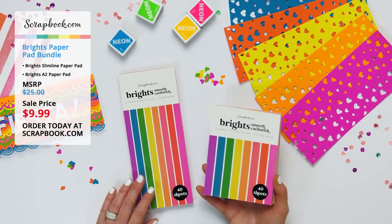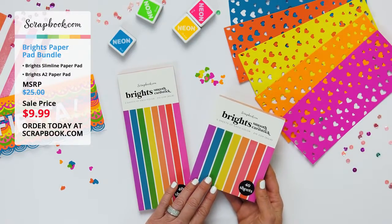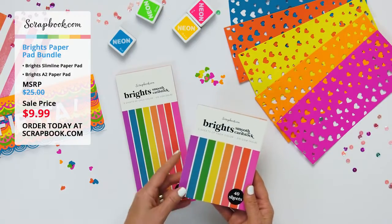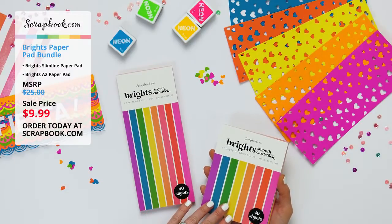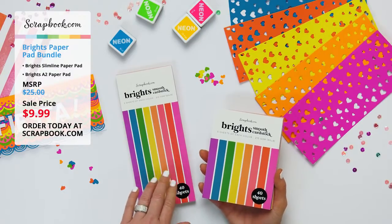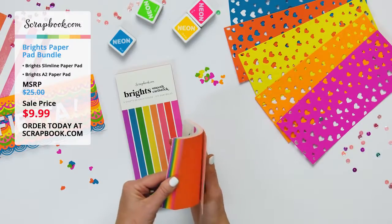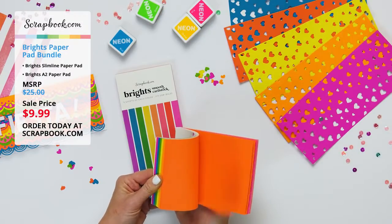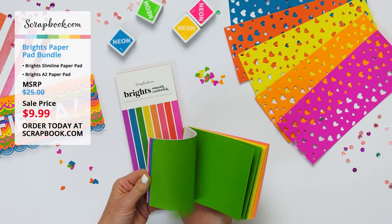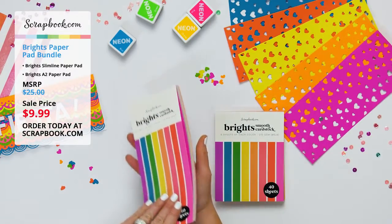Let's talk about what's coming in this bundle. You're getting two paper pads: the A2 size which is four and a quarter by five and a half, and the slimline size which is three and a half by eight and a half. The special price right now — the MSRP is $25, but the price today and tomorrow is only $9.99, so you're going to want to get them while supplies last. They both include smooth cardstock in an ultra bright color scheme.